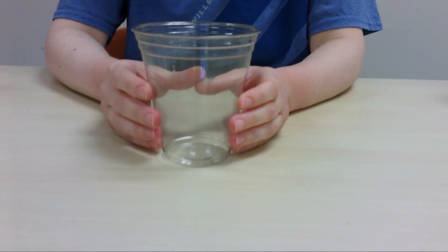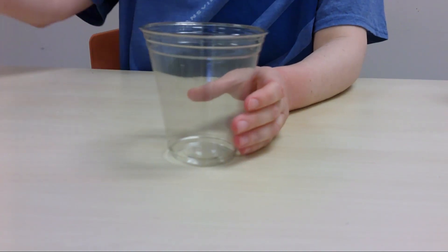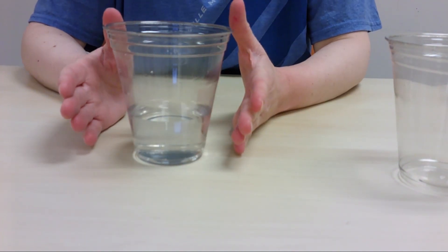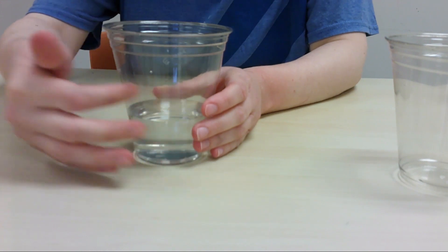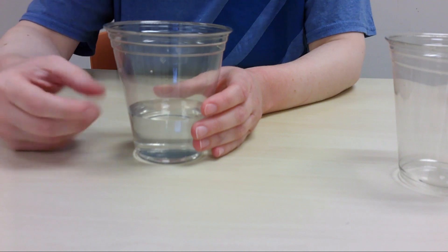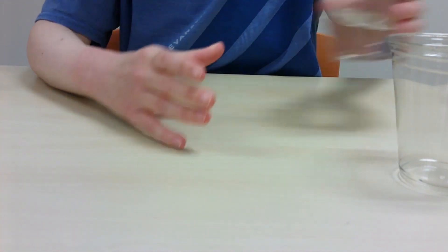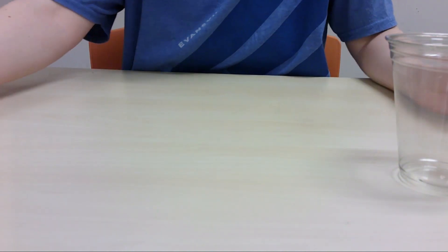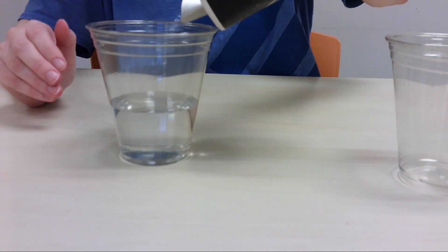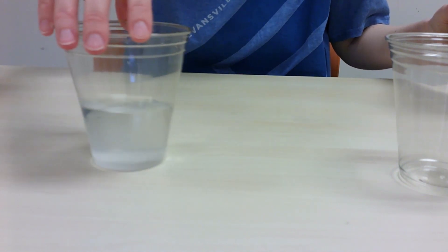Once you have all your supplies together, we're going to prepare our containers. I have my first container of water. When you prepare these, you'll want to label them. Because these are plastic, I could write right on them with a Sharpie, but a little piece of paper folded in front helps you know what is what. This one's water, and this one is also water — I'm going to add a little bit of salt. Okay, stir that a little bit.